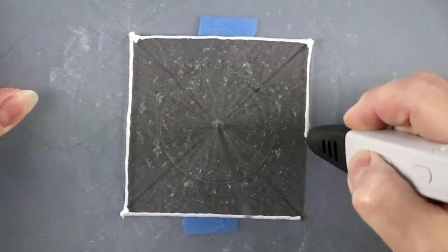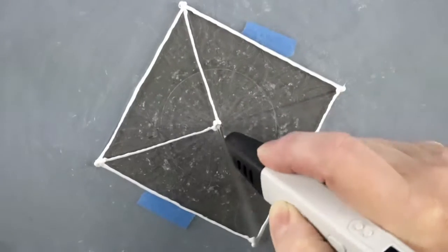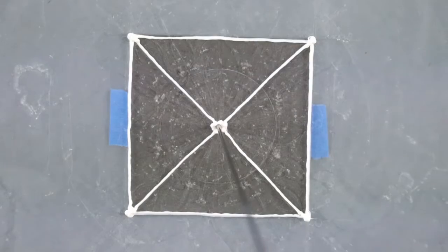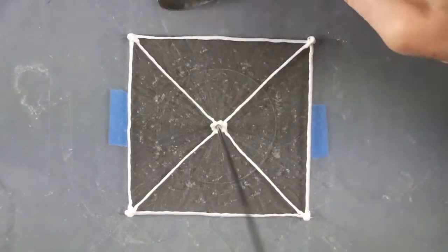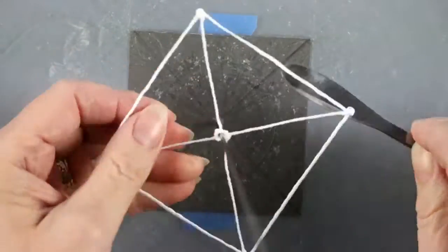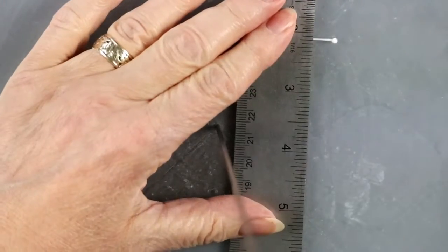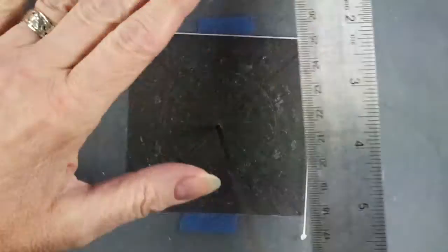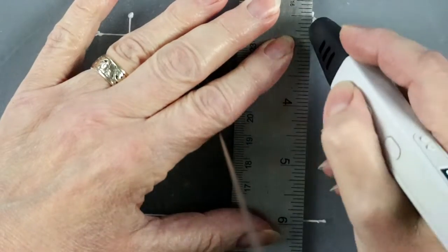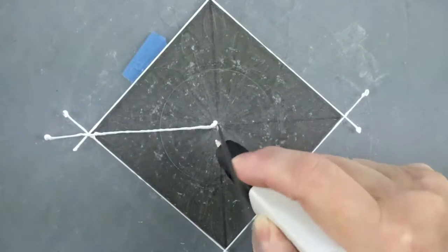Same square, but this time we will connect the corners to the central wire. By the way, if more precision is required, try using a ruler and overextend the lines over each end to get a cleaner corner without that blob that comes from stopping the pen right in the corner.